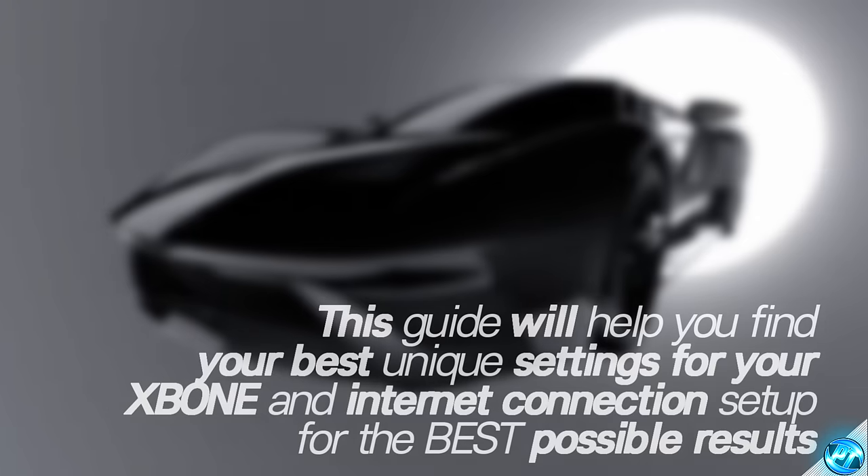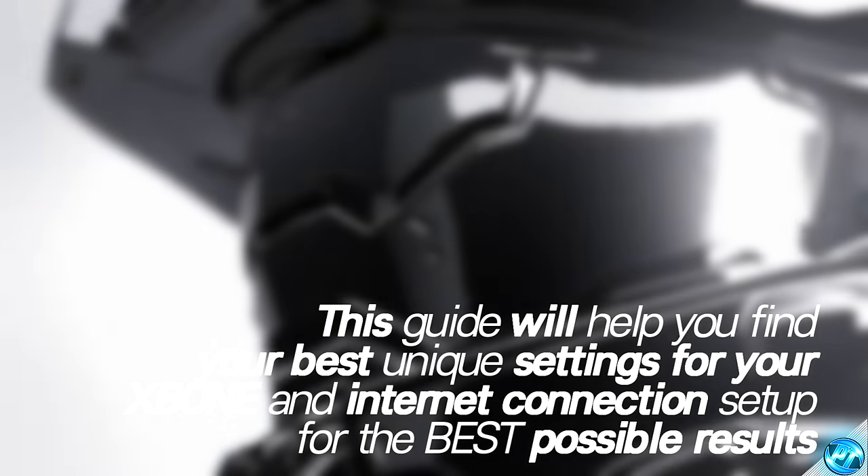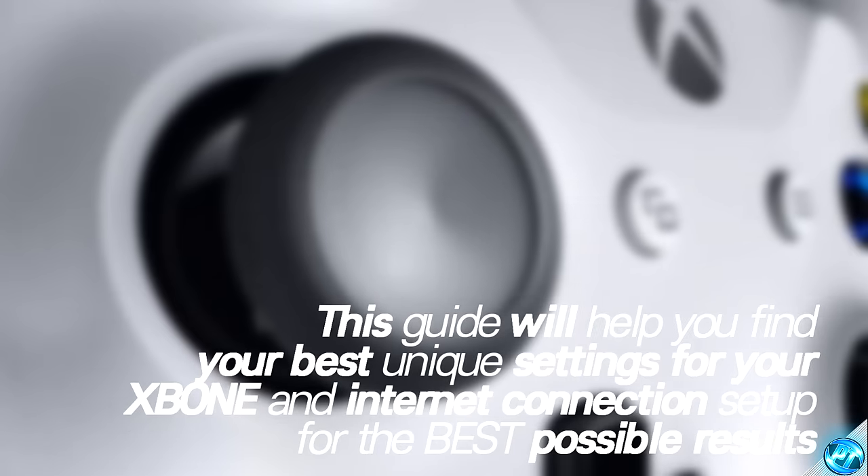We'll be going through some very quick and basic techniques for some of you guys looking for a very quick fix, and later on in the video we're going to be going through some more advanced techniques to help you guys fine tune the very best connection settings possible, based on your location and network setup.